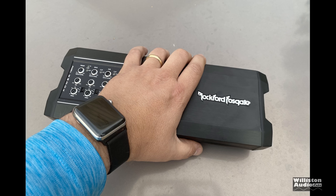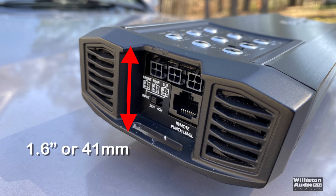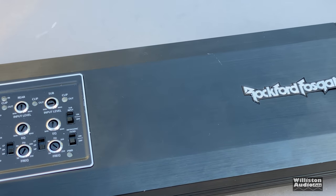The size of this amp is pretty small — you can see here compared to my hand. The physical dimensions are 12 inches or 305mm on the long side, by 4.3 inches or 108mm on the width, and 1.6 inches or about 41mm in height. So this fits under most seats in most vehicles, and it's way smaller than the other Power 1000 I showed you in earlier pictures.